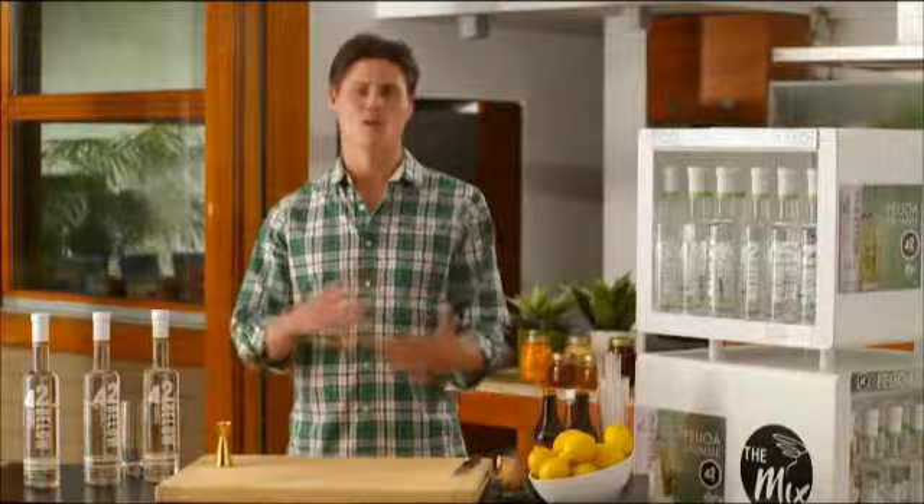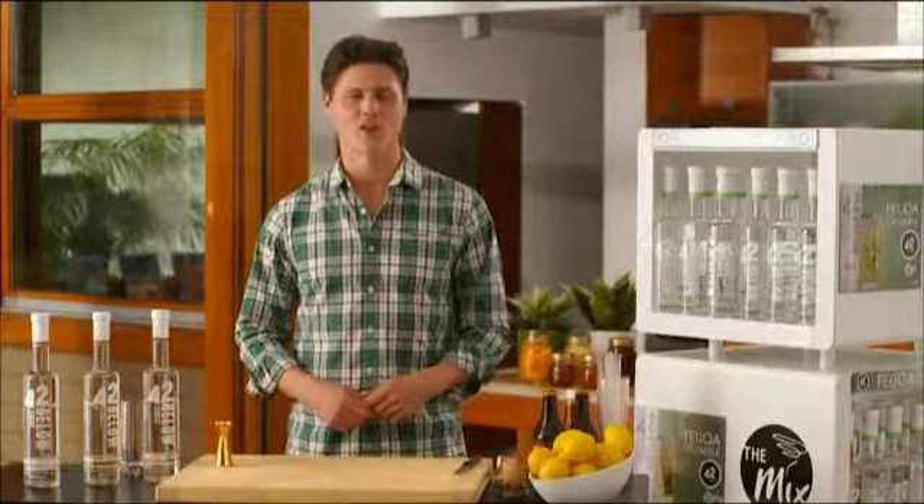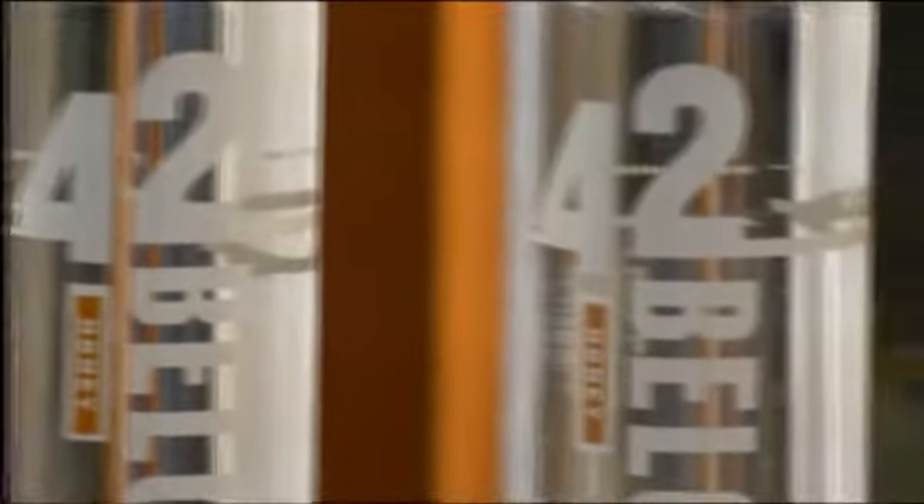This mix is a winter relative of the Honey Bear which we previously made on The Mix. The Polar Bear combines honey, lemon and ginger — perfect flavours for this time of year. 42 Below flavours are all about the unique tastes and flavours of New Zealand, and 42 Below Honey is the world's only vodka made with Manuka Honey. It's warming yet refreshing, rich and delicious and comforting like a big furry coat. Drink the Polar Bear all winter long at home with your mates, out and about. It's a really versatile drink.